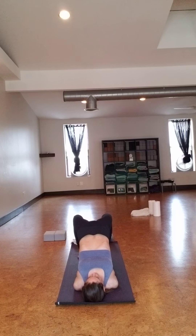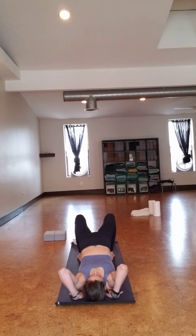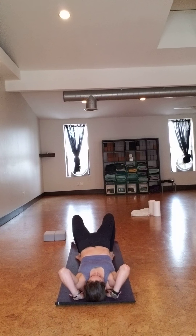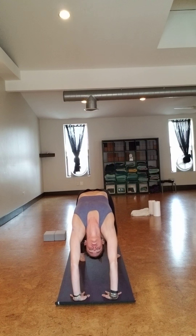Bend your knees, place your feet flat on the mat. Preparing for bridge pose. Press your feet down and make sure your feet are hip-width apart — then you can place a block between your feet. Slowly lift your lower back and upper back up. Tuck your shoulders in, shimmy your upper arms in.